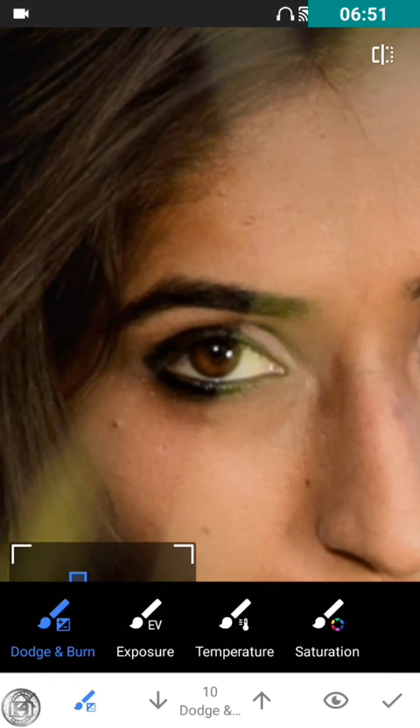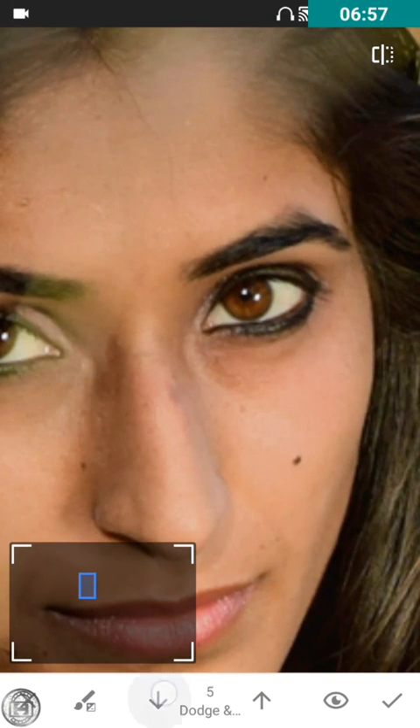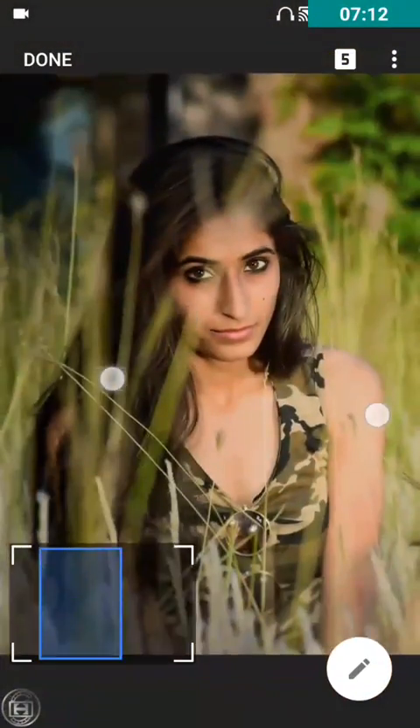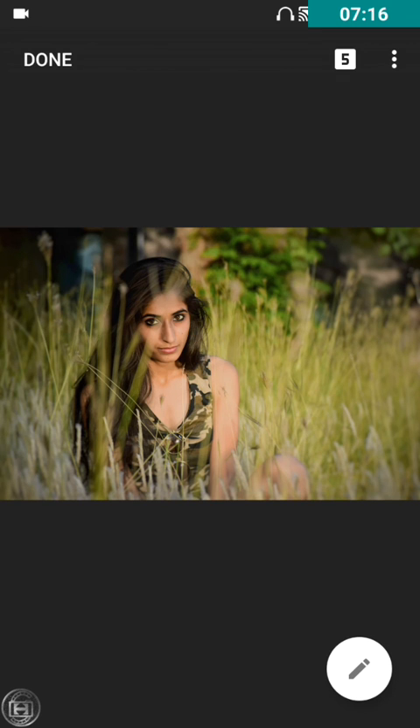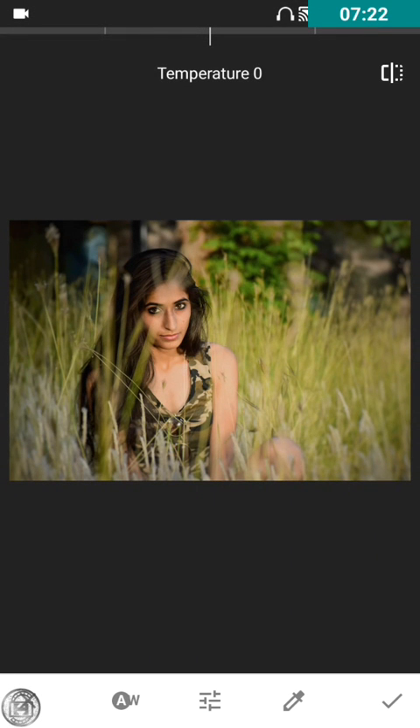Now I'll use the Brush tool — Dodge on her eyes and the Burn tool as well. It's very eye-catching! Now I'll use the White Balance mode. Increase the temperature a bit — it looks good, 10 is perfect.